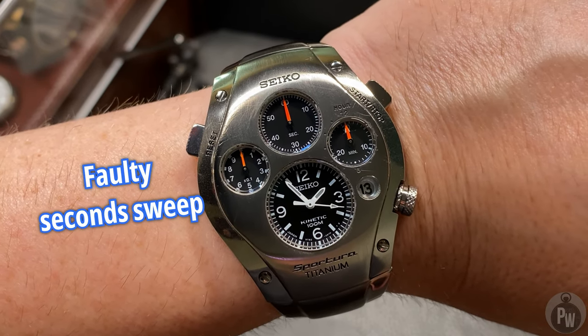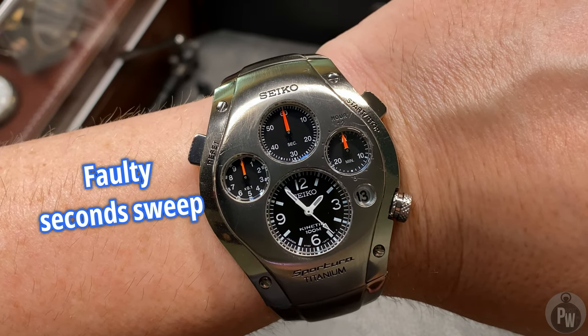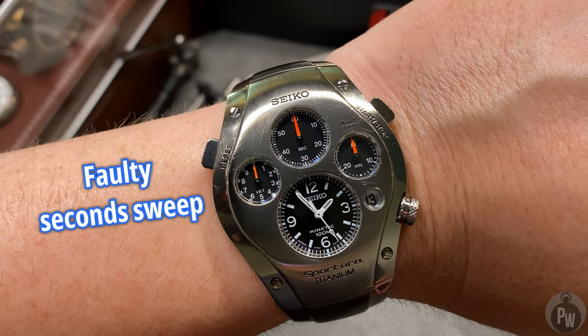It's a tough question. I absolutely love the watch. I love the fit, I love the finish. It looks great on the wrist. It really is a unique looking piece.